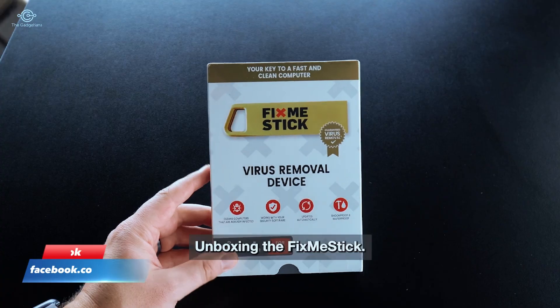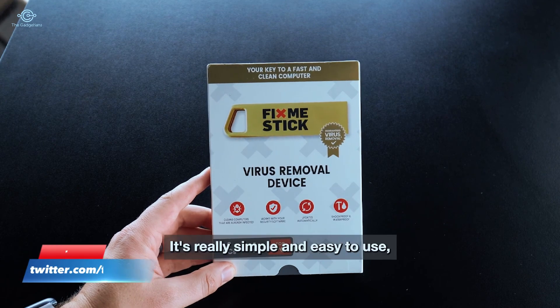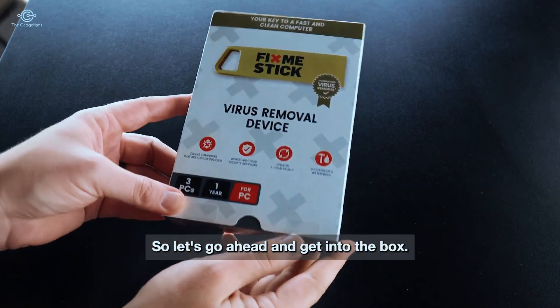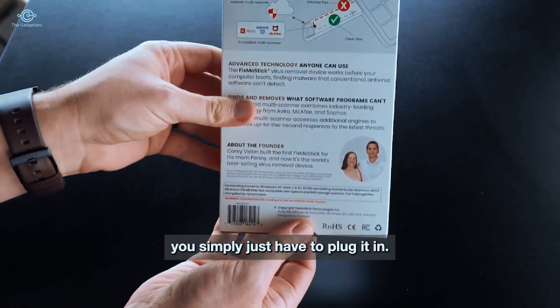You are going to love this. Unboxing the FixMeStick — this is a virus removal tool. It's really simple and easy to use; pretty much all I have to do is plug it in. This works with your PC, and as you can see, you simply just plug it in.